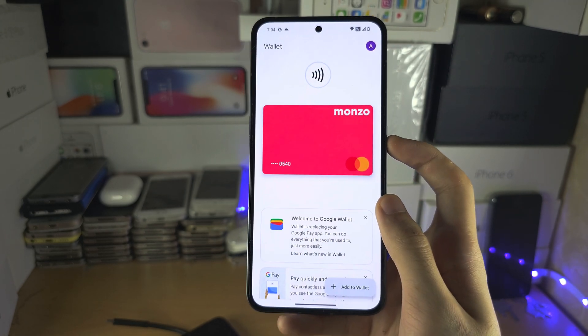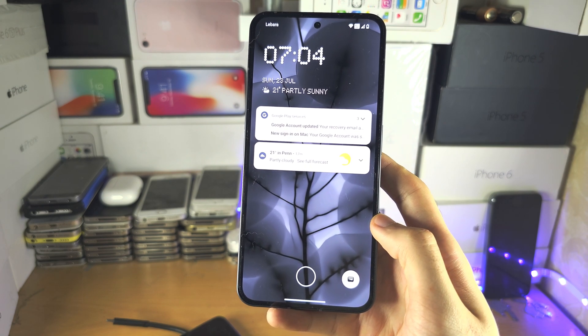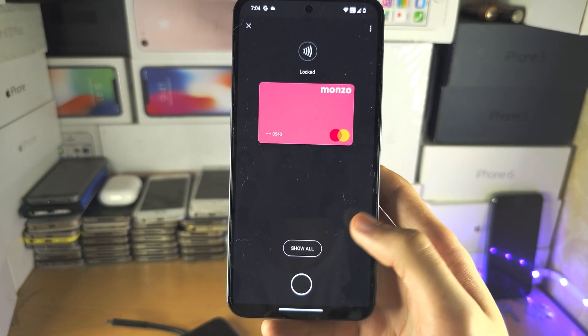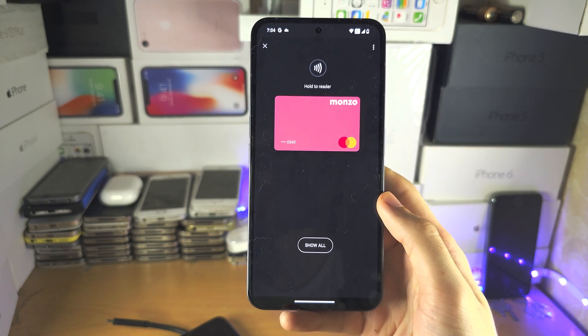Once your card is added, to pay, go to your lock screen. When you're about to make a purchase, long press on the wallet icon and then enter your fingerprint, pattern, password, or pin.